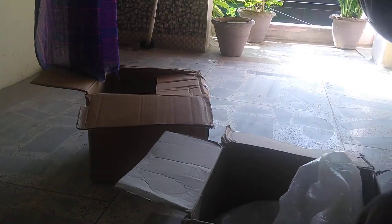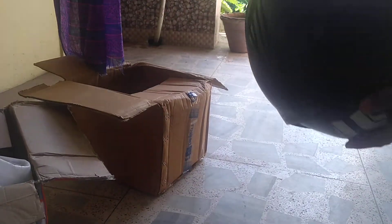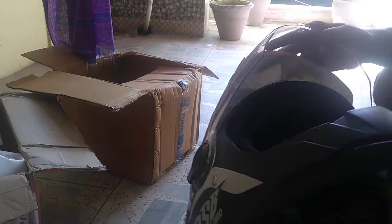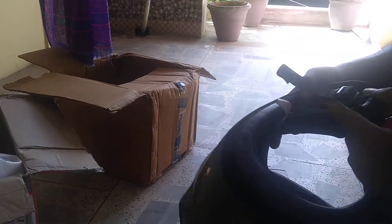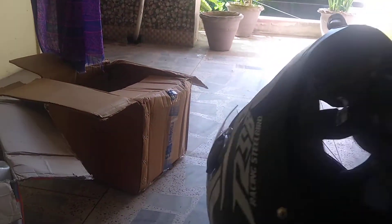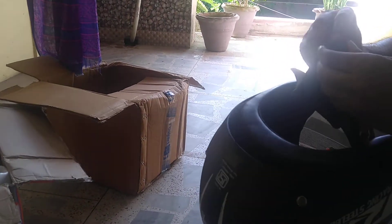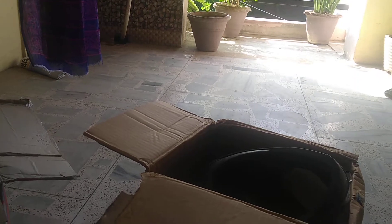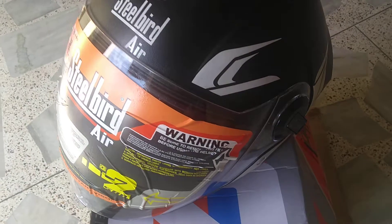Look at the helmet — this is really amazing. I can't believe it, I am holding it. I was waiting for this helmet for around four or five months. Let me just wear it for a second. Look at this, it is fully unboxed.